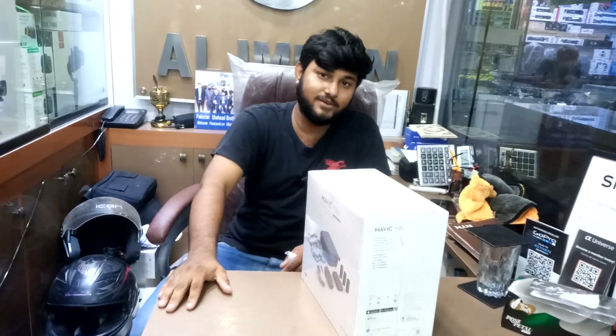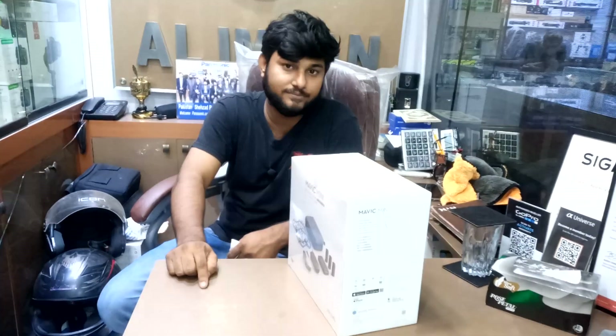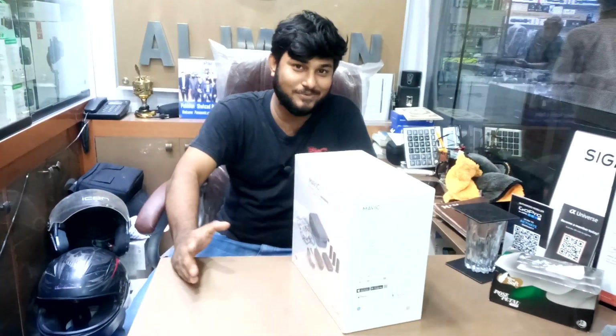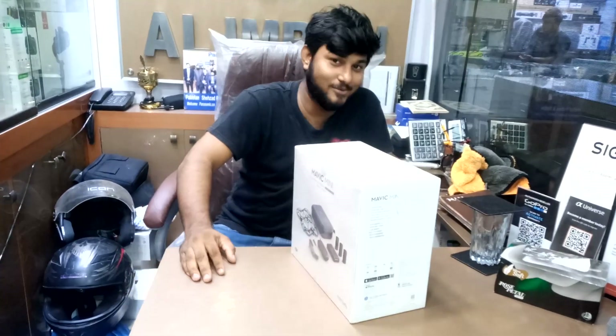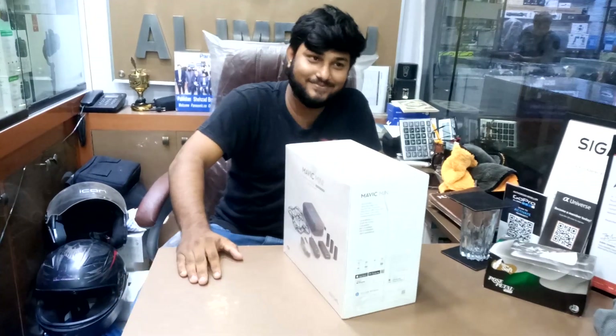It has a 4km range and can fly up to 500m from the ground. When we do the unboxing you will get the full review, and inshallah the video will be fun. That's the best of the day — Allah Hafiz.